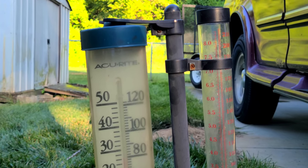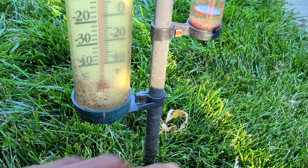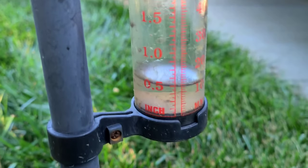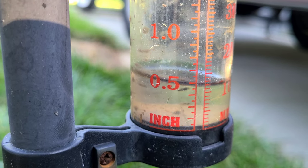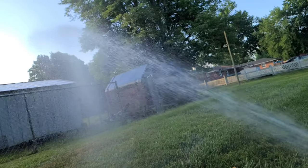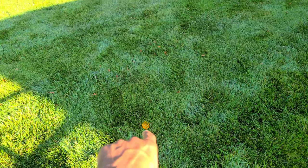One thing I would suggest you get is a rain gauge — this is important. I got this from a big box store; it spikes into the ground, but they also have ones you can hang on your fence or post in different shapes and sizes. Not only does it tell you the temperature, it also tells you how much water you're getting when it rains. For example, it's already rained this week and we've already received half an inch of water, so that lets me know for the remainder of the week I only need another half inch to get my inch of water per week. If you didn't have this, you wouldn't know exactly how much water your grass is getting from rain — it's especially helpful in the summertime during those flushes of rain.